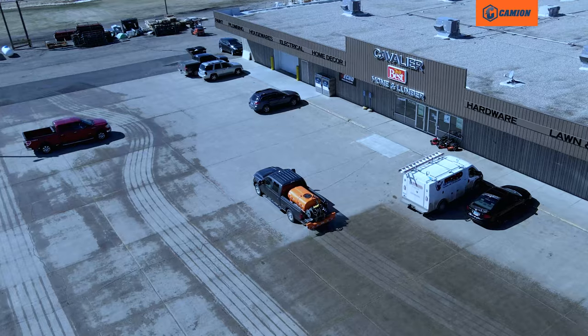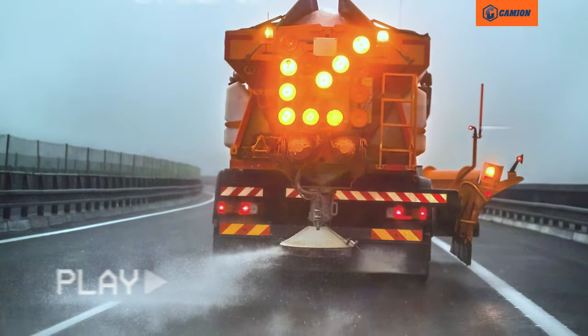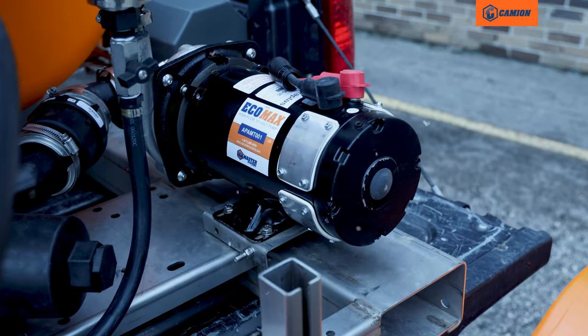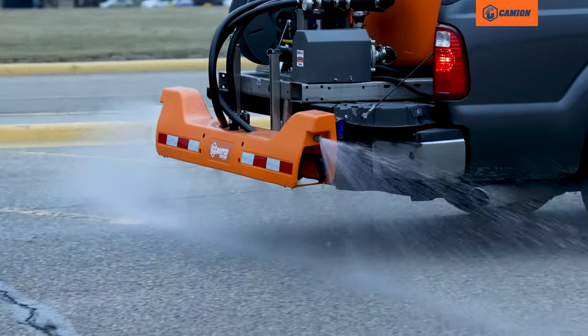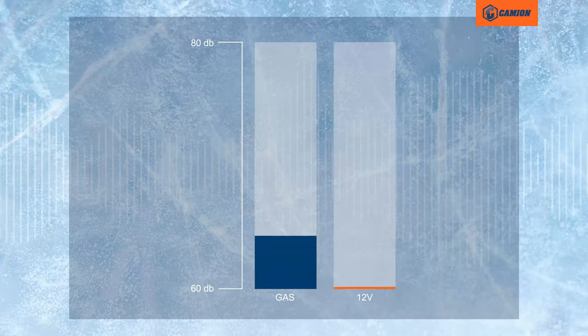This liquid brine sprayer allows you to use six to eight times less material than when using rock salt. The T-Series has a range of pump options, including the high-flow 12-volt electric, the gas-powered, and the hydraulic pump. The high-flow 12-volt EcoMax pump lets you get maximum flow with significantly less noise.